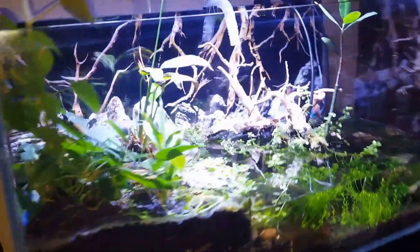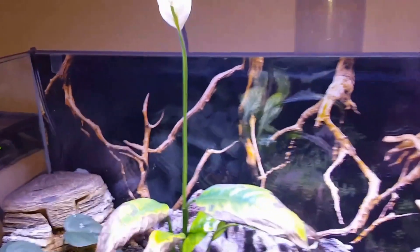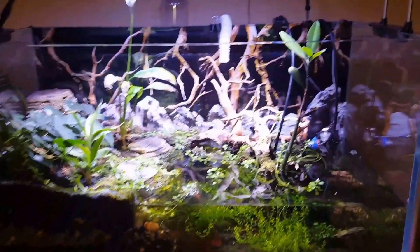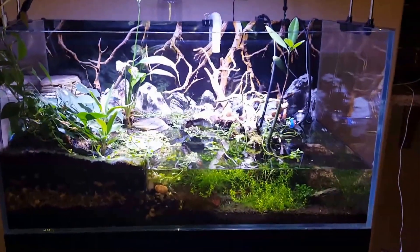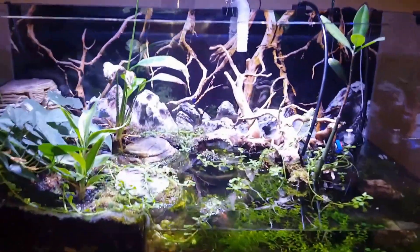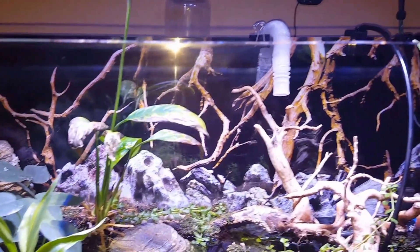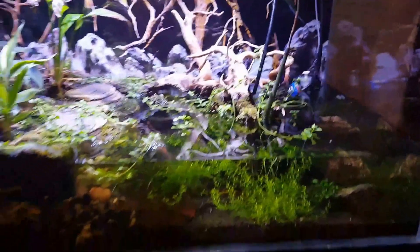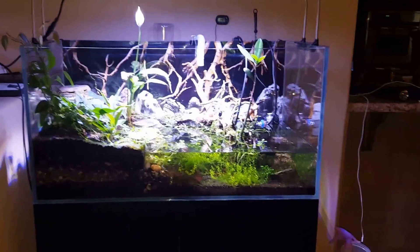Just thought I'd share another picture here because this plant has decided to bloom, so it's kind of cool. And this is an ADA tank — it's about 47 gallons. At one time it was also a reef, so you can probably see the stain on the glass that I just really didn't want to scratch trying to scrape off. But that's it — happy holiday season for everyone, thank you.